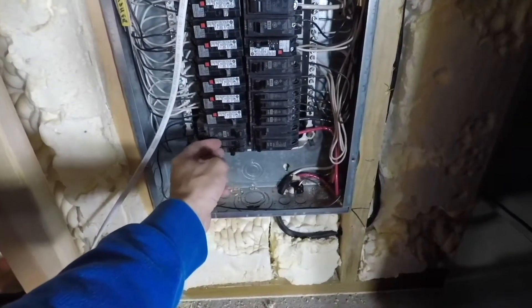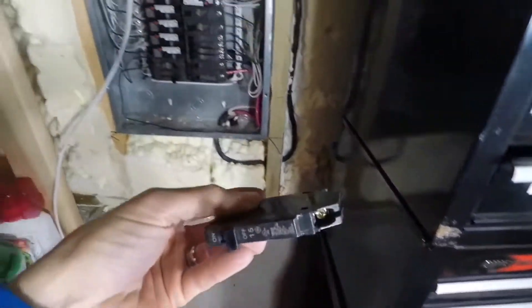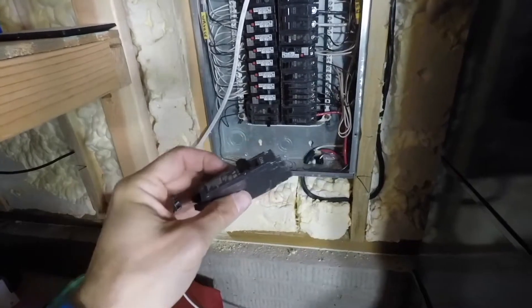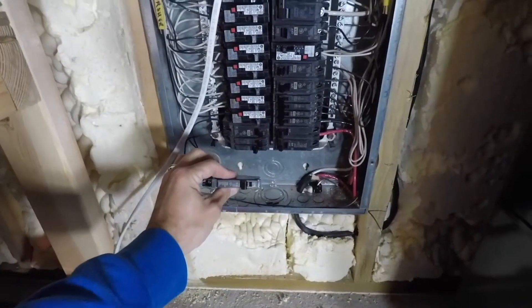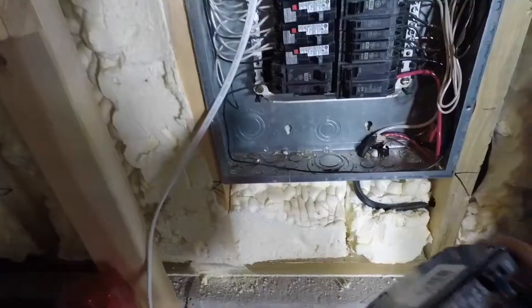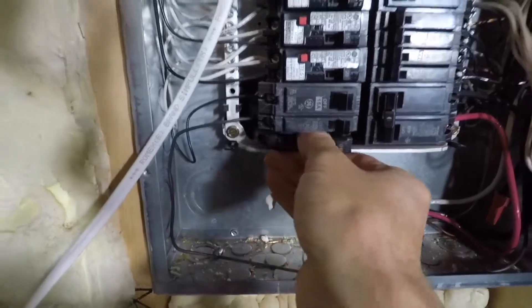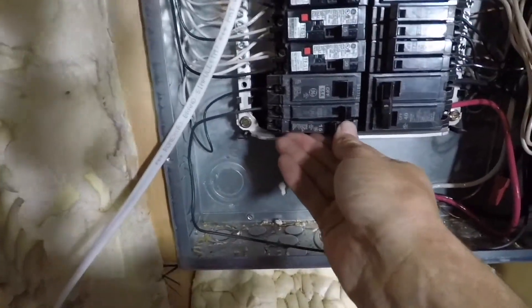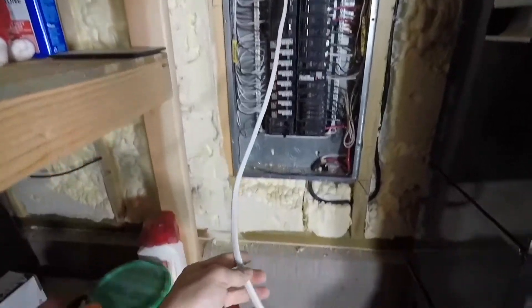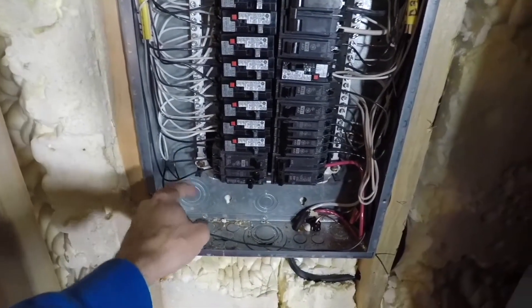I've got a little mini half-size breaker slot. The existing one is a 20-amp and I only need a 15-amp, so I went and bought one — about $5. I'm pulling the 20-amp out and putting the 15 in since that slot isn't being used. I turned off the breaker, inserted it, pushed it down, stripped the wire back, and got it hooked up.